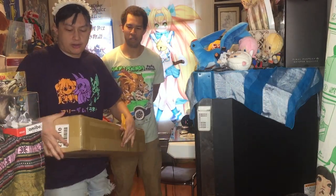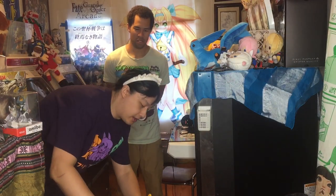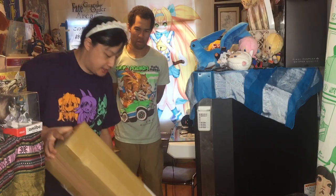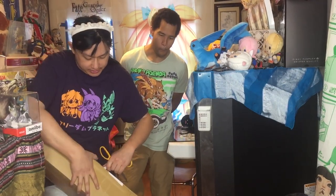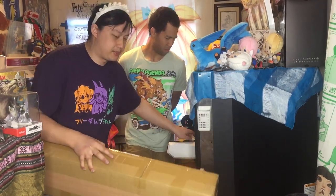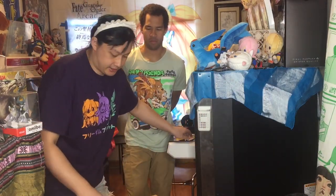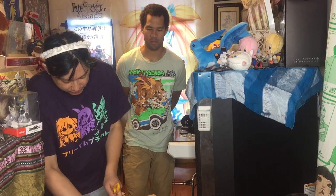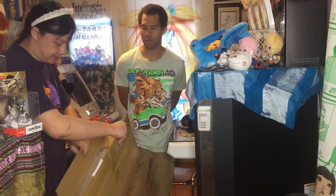I actually don't remember what's in here. I think there's some Poppin' posters and a few other things. Honestly, with them doing this, I might just keep using Zen Market for posters because this was, I think, $35 to ship. And real simple, came quickly, and you can't really pack posters wrong.